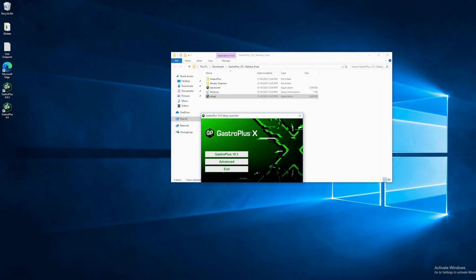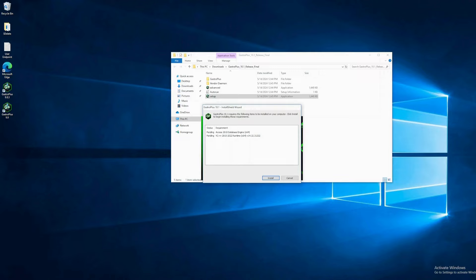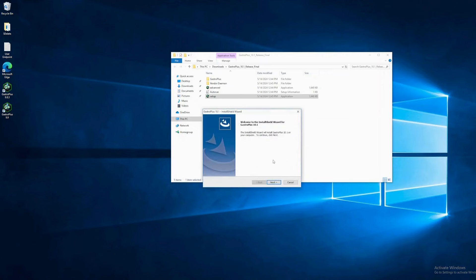Select GastroPlus 10.1. The GastroPlus installer will install a number of prerequisites before installing GastroPlus itself. These are the Access database engine, which GPX uses to import legacy projects from older versions of GastroPlus, and the Visual C++ runtime library. Both of these are Microsoft modules that are embedded in the GPX installer. Click Install. Now the installation of GPX will begin.